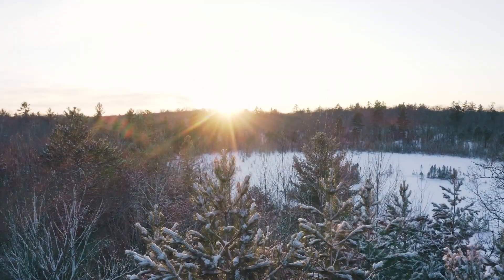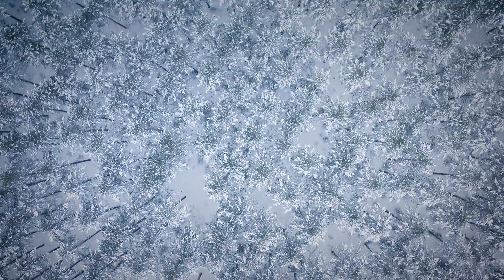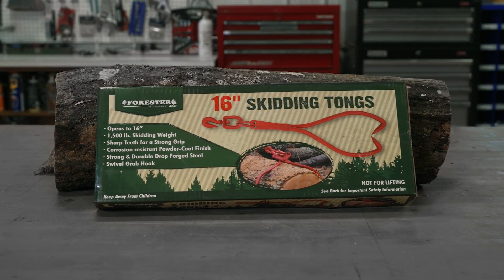We at Forrester know what makes work in the woods easier. The Forrester skidding tongs are offered in two sizes.